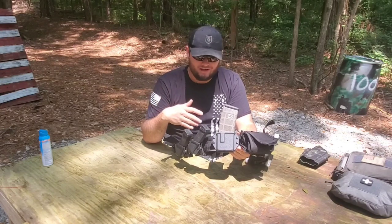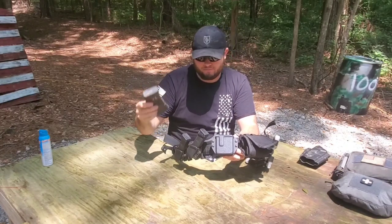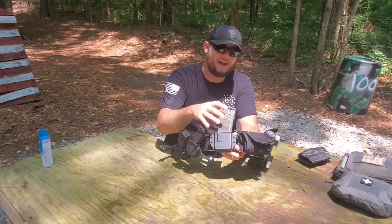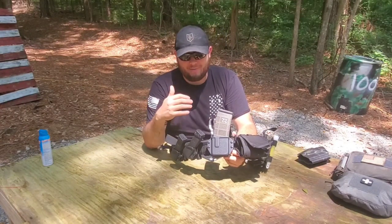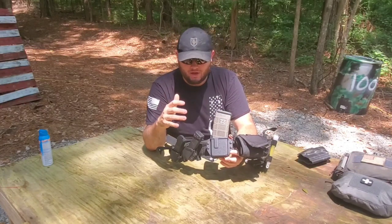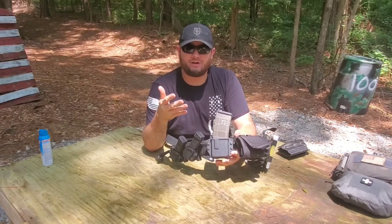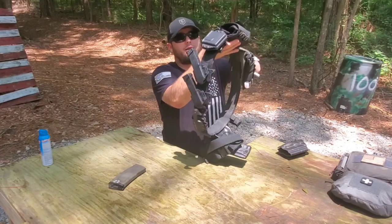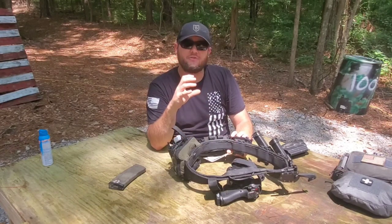Next I have my rifle mag carrier. My belt is set up to run with an AR-style platform — but you can set this up for AK or something else. This is the T-Rex Arms MARS carrier — a single magazine carrier with adjustable retention, just like the holster. I really like adjustable retention because it lets me dial in how tight I want those mags. I want the retention tight enough that I can sprint 100 yards or further and the mag absolutely will not fall out. I have it mounted on a Blade-Tech Tech-Lock, which is a clamshell design that simply clips around the belt and adjusts for different belt thicknesses.